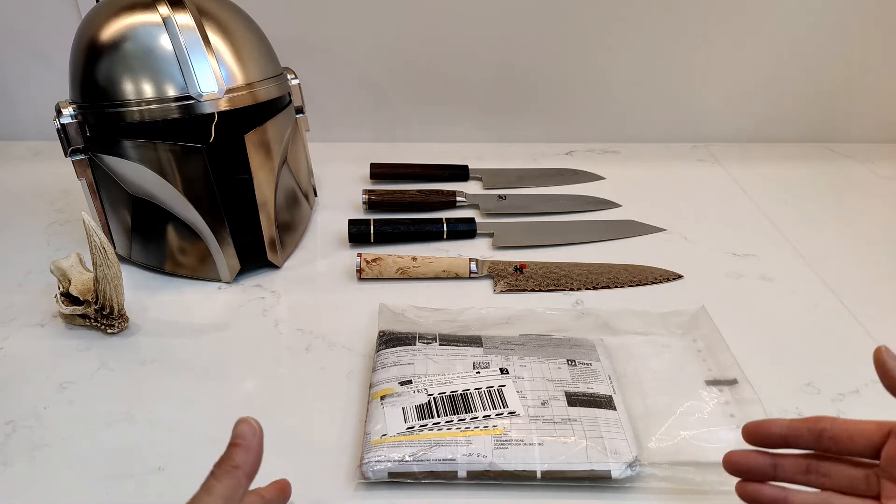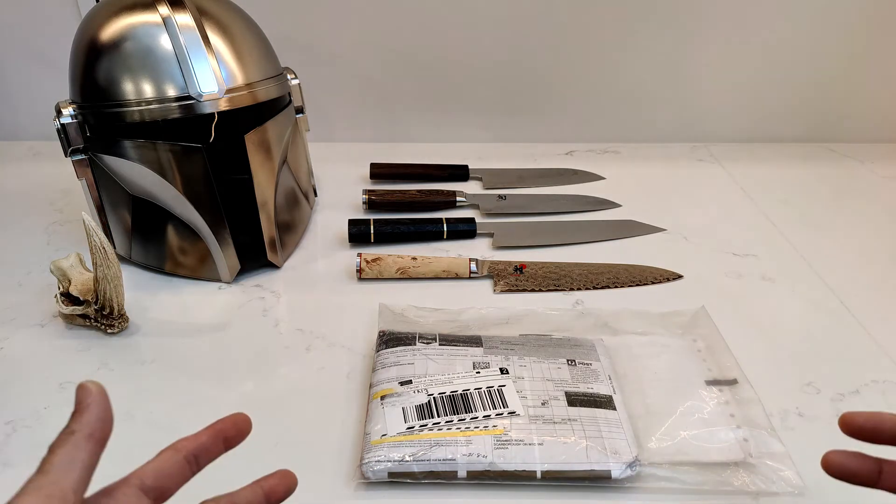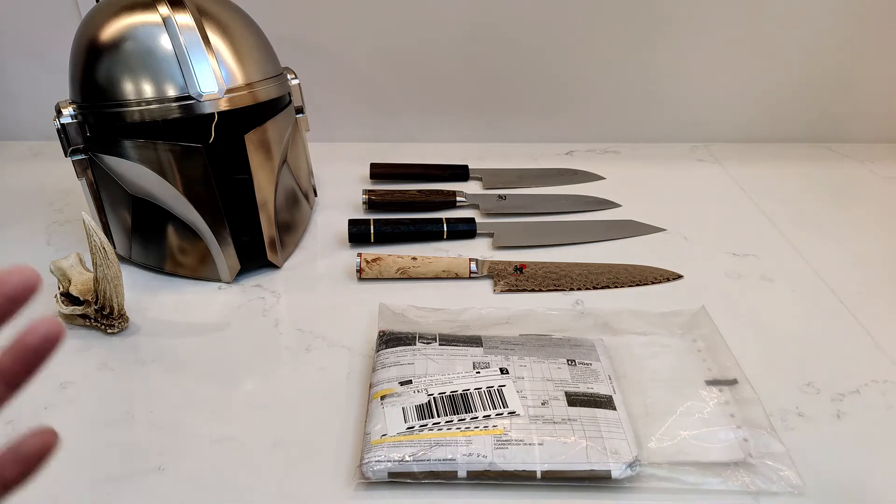I didn't want engraved ones where you could feel the engraving in it. Plus, if you bought several of them — three to five or whatever — all the patterns would be the same. But with Damascus steel, the way that it's made and forged and processed, it always has a different pattern. So each different piece will have its own characteristic.